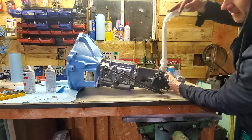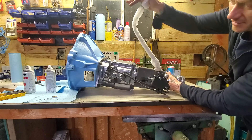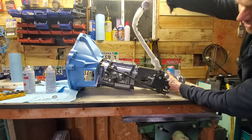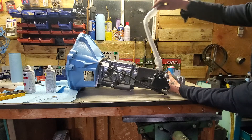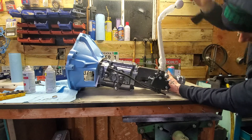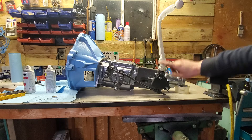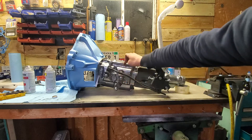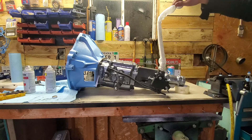So we'll get her in neutral. There's first and reverse. Normally you'd have to come down and swing over and grab second and all that. Watch this — I'm just going to come back. So we're in first, I'm just going to cram this forward, it's going to bypass reverse and go straight into second, and then I can just come back and grab third.